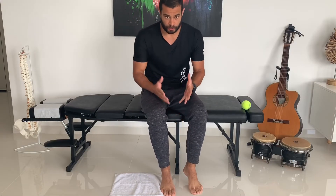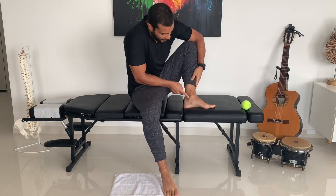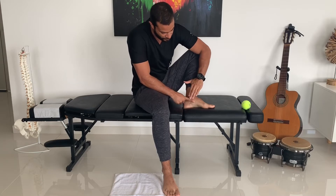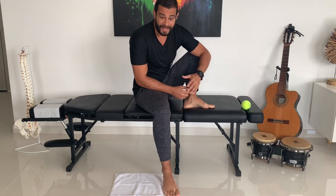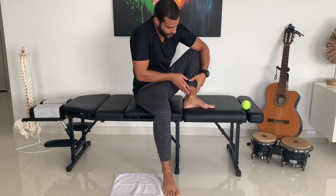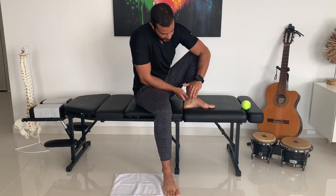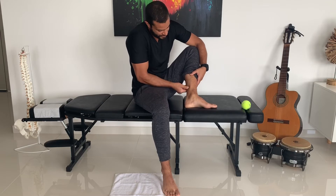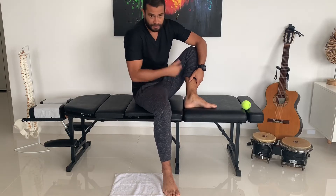One of the things you can start to do to improve this condition is cross friction massage. If you have pain around this area, you have to massage that tendon going down. The tendon goes like this, so you're going to go across the fibers of that tendon. You can do that for three to five minutes. When you feel the pain is better or getting a little bit numb, that's okay. If you feel more pain, stop and put some ice. You're also going to massage the posterior tibialis muscle — look for knots, put some pressure on them, and massage that area.